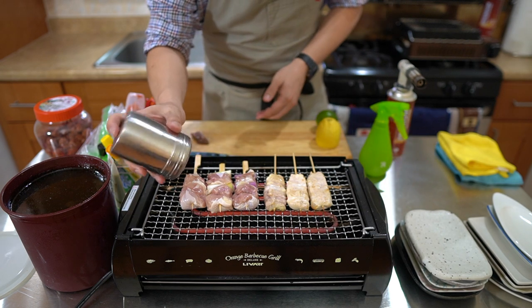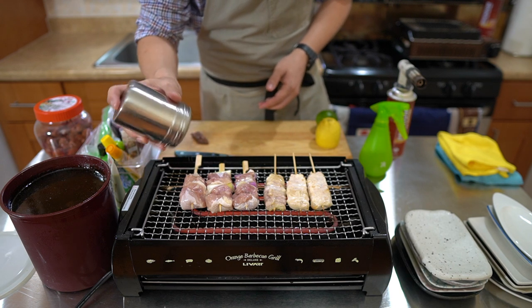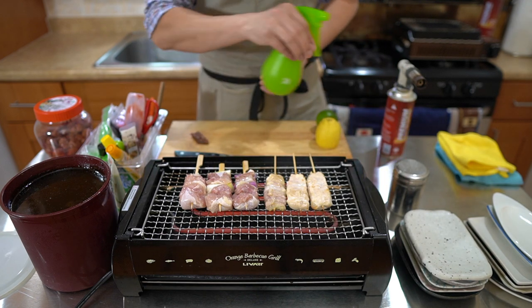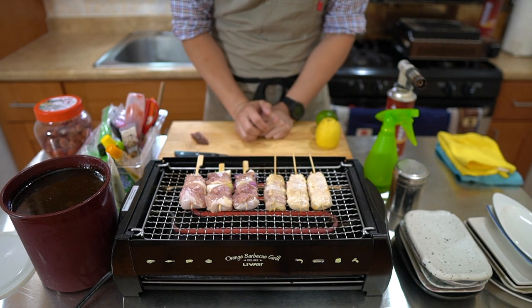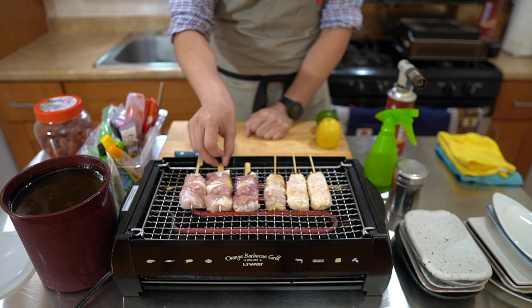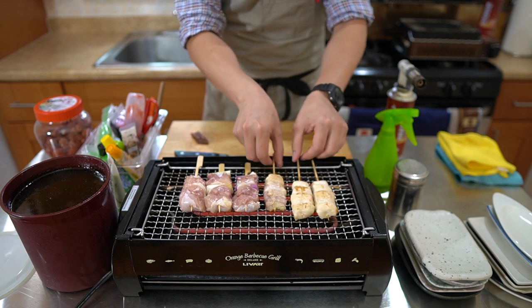Then I'm going to salt it. Using the kosher salt, you can see exactly how much salt is going on. I'm also going to spray with some sake. The reason I went skin side down for these skewers is I really want that skin to get nice and crispy — so I give that the first go to just let it brown up.